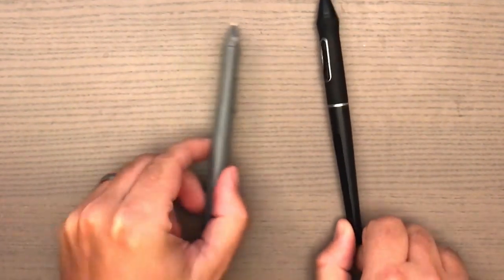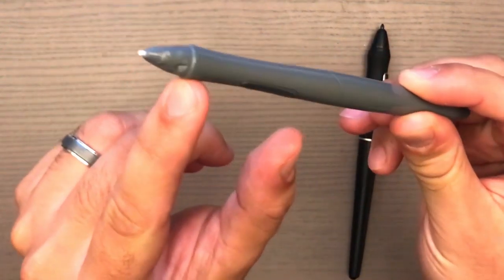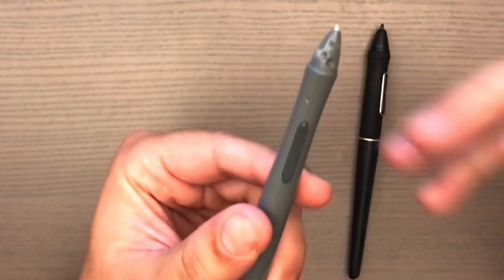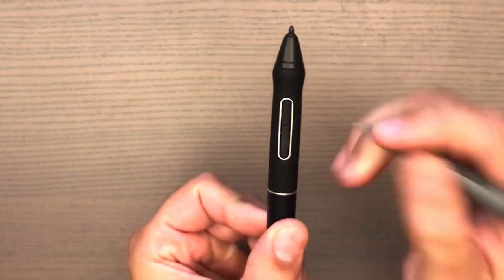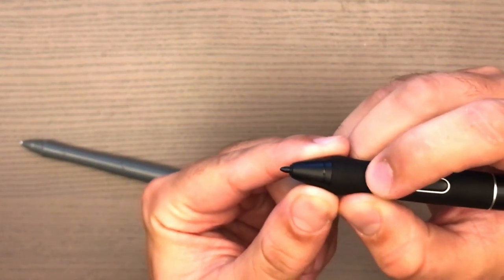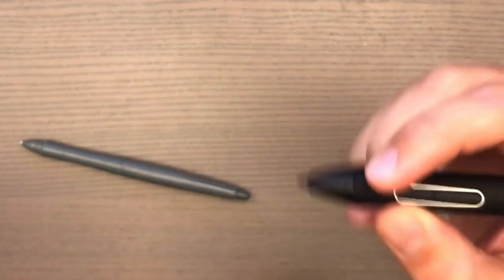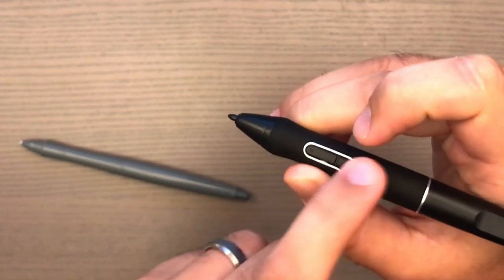Let me show you the Huion pen. Compared to my old Wacom pen, it's a lot thicker and bulkier — and Rosie apparently likes to chew on pens, as you can see. Thankfully it didn't destroy it. Personally I do prefer the Wacom pen because it feels more natural and is less bulky. Both pens have two customizable buttons — I only use the front one, which I set as a right-click mouse button. In Photoshop that brings up the brush menu so you can quickly select a brush.